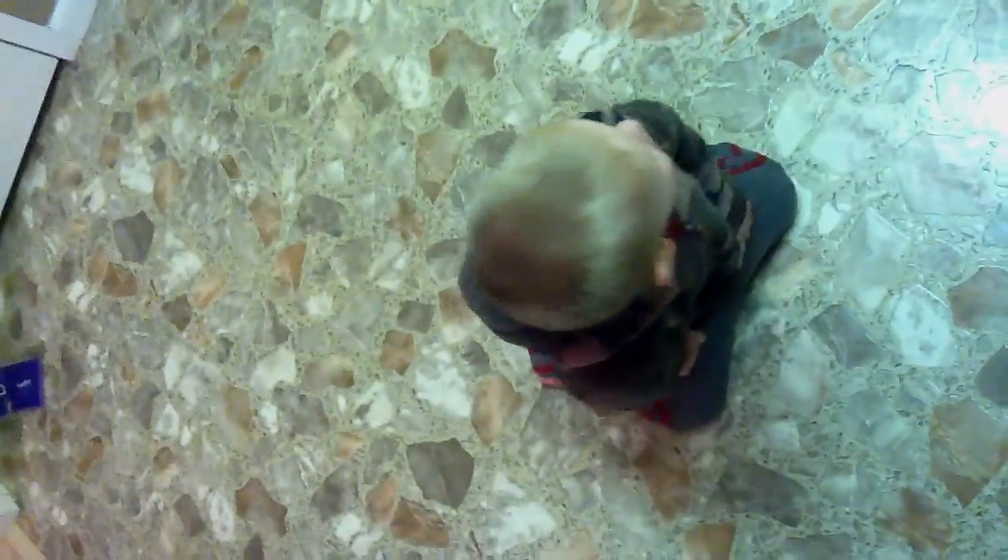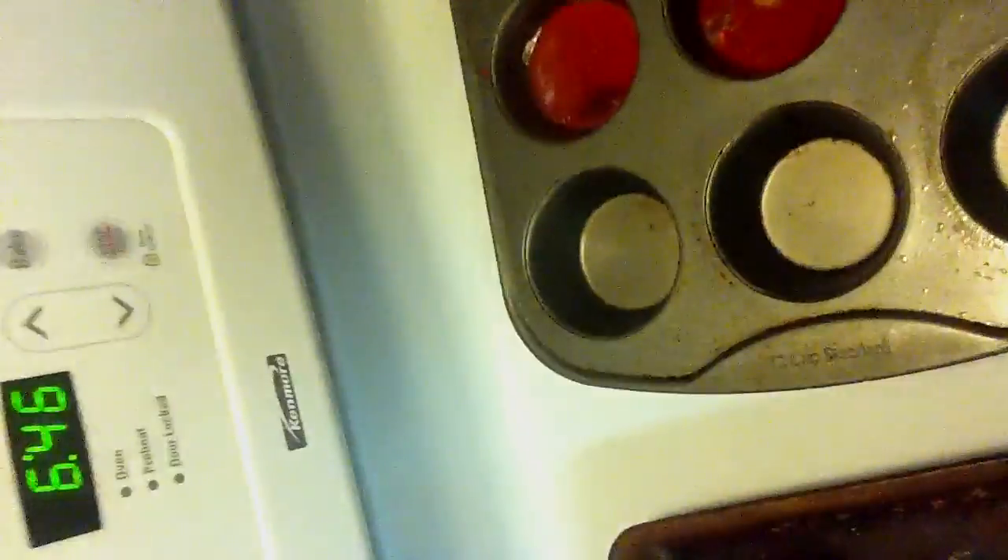Now what are we going to do with them? Put them outside. In the freezer. So we can freeze them into crayons. We melted broken crayons and now we're going to make big circle crayons, aren't we? Yes.